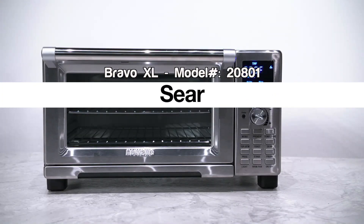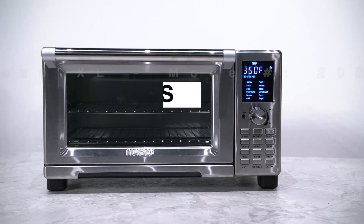The sear function browns your food either before or after the main cooking cycle, to lock in juices and flavor and give it a satisfying crispy texture.